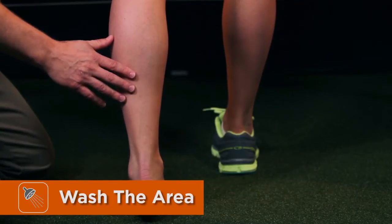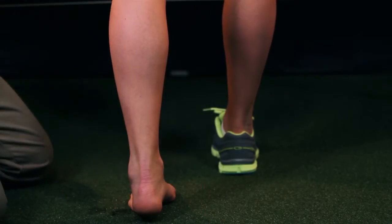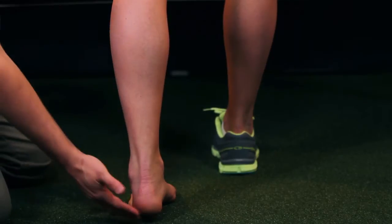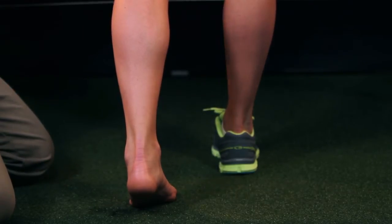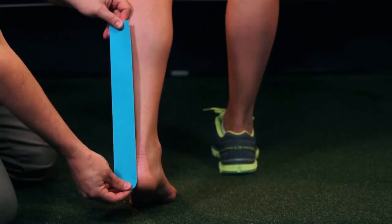Make sure that you prepare the area by washing off any lotions and oils. We'll have the athlete in a standing position, leg back, heel lifted slightly off the ground with the knee straight. We'll cut the strip of tape to length.